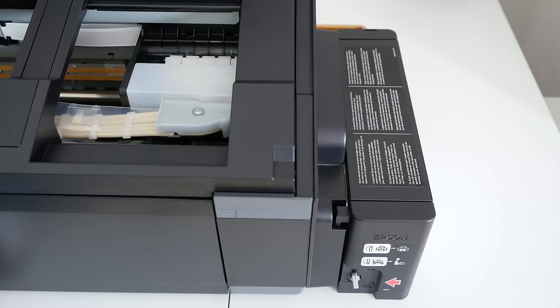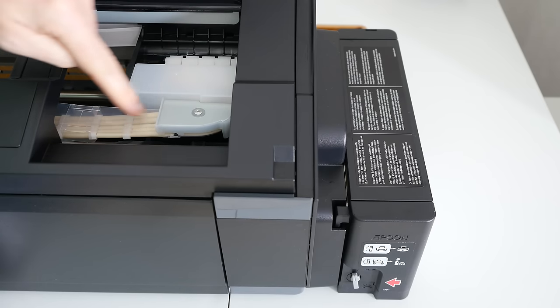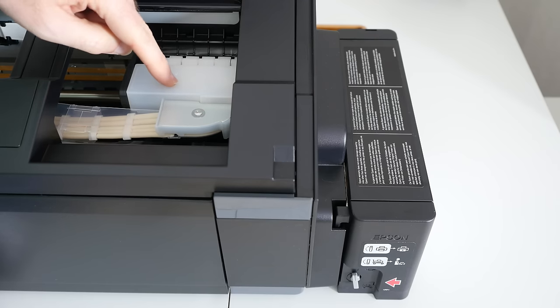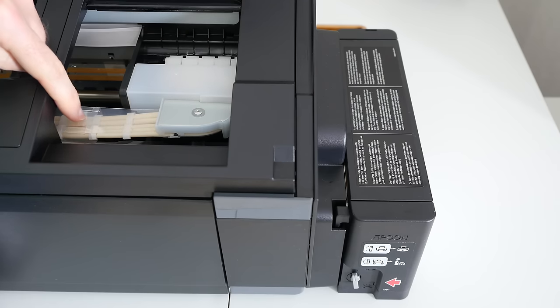If we take a quick look inside the printer, you can see where those tubes feed through into the printhead. It's all very well constructed and feels very well made.